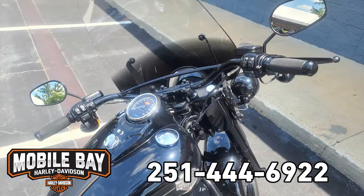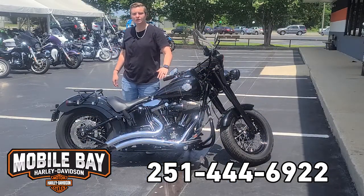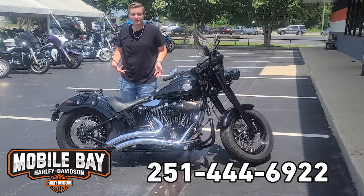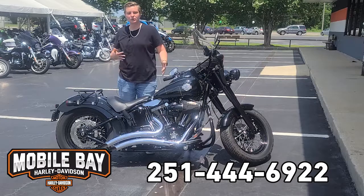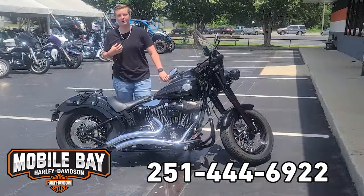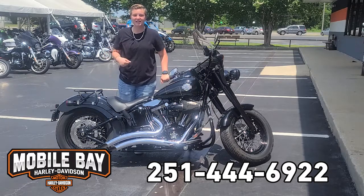You also have cruise control on this bike that's been added. Typically the Slim S comes with the 110 Screaming Eagle twin cam, but this one has a Stage 4 on it so it's been punched out to 117. This thing is pushing out 103 horsepower and 117 foot-pounds of torque. This thing is bad.